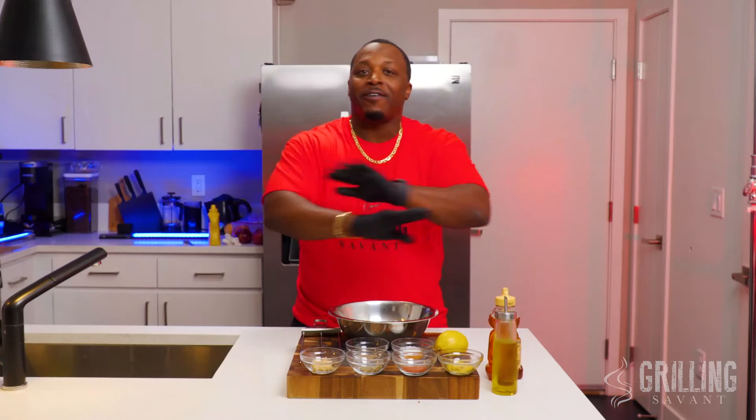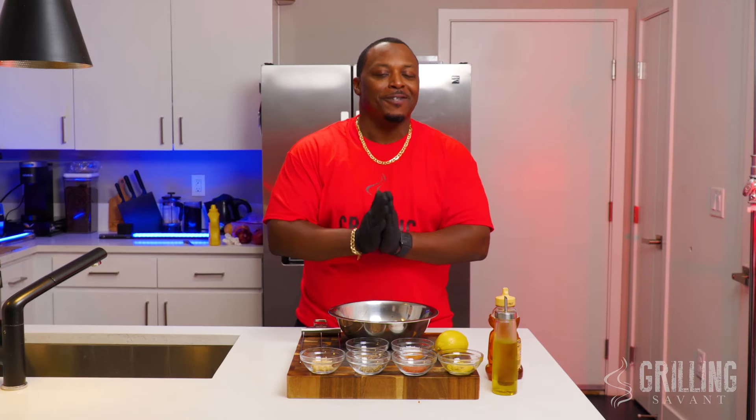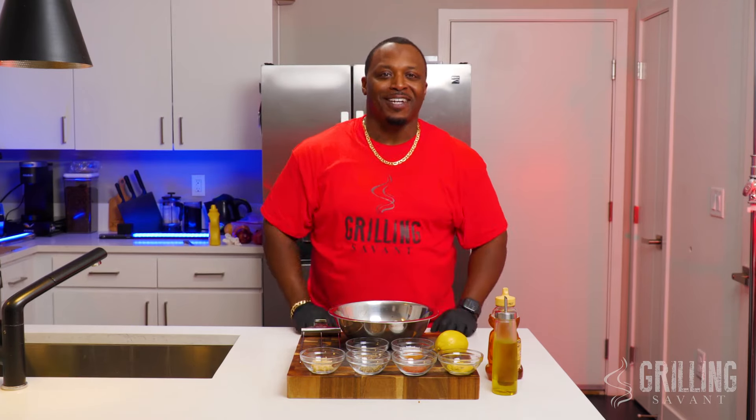Now I want you to follow the exact recipe — make no variations, no deviations, follow it exactly. This is the best shrimp recipe that you're gonna make, coming right up.